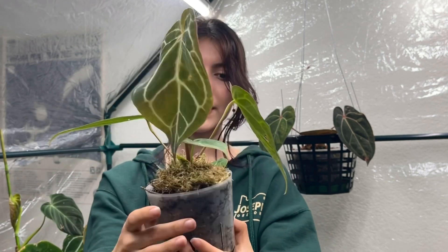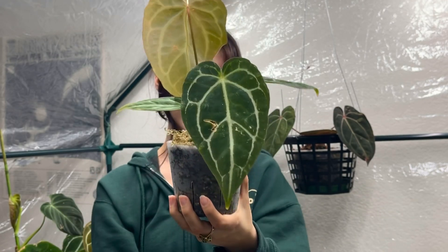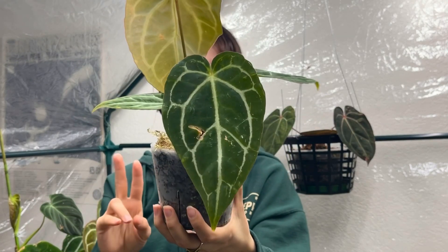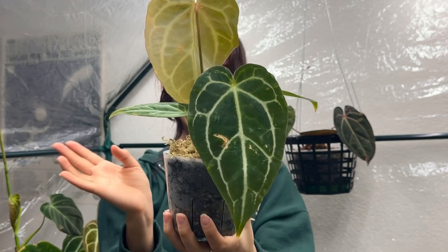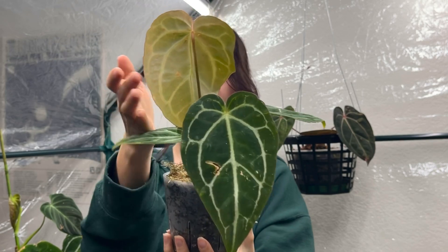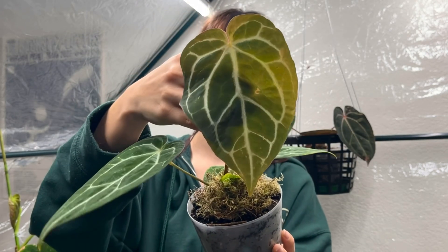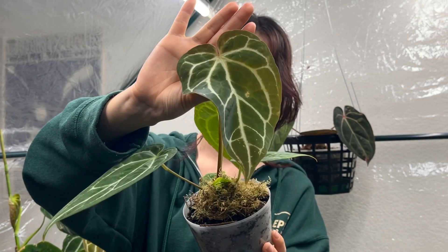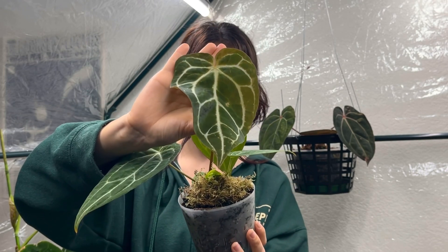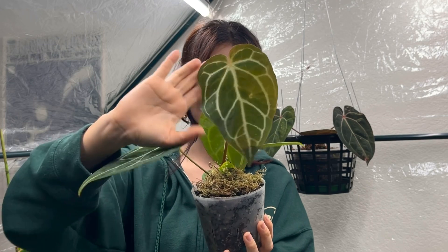This one is an anthurium crystal mag hybrid — crystallinium and magnificum. It has definitely more veining going on than the next one I'll show you. The emergences when the leaves come out are so pretty. It looks like this leaf is going to get a pretty decent size, hopefully.